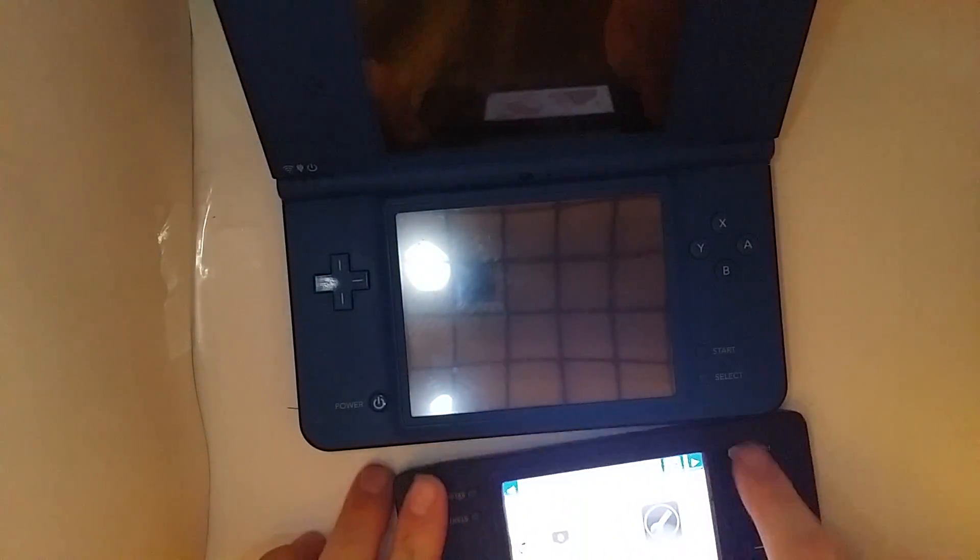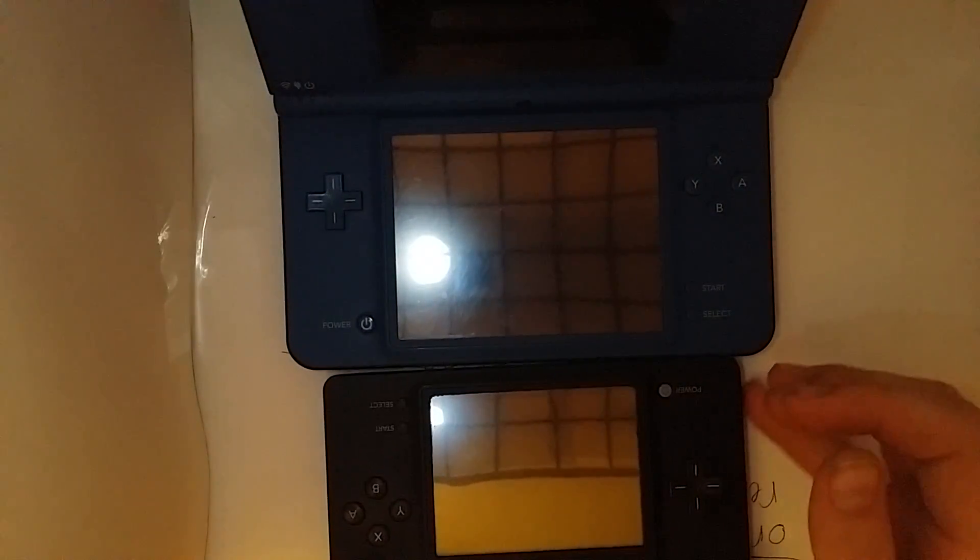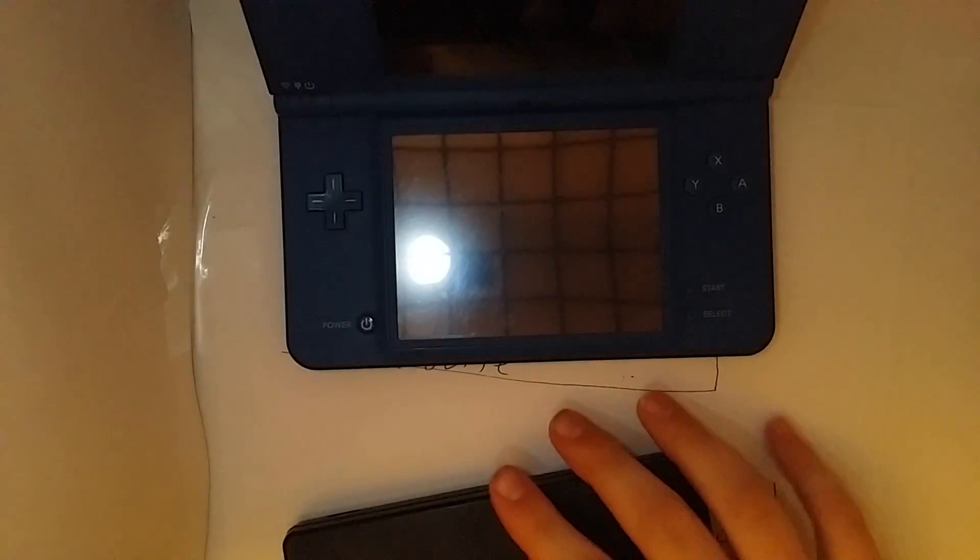It's got a much bigger screen, and also has another hinge placement. Overall it's a lot better. I would not really recommend upgrading from the DSi to the DSi XL unless you're a really diehard enthusiast.